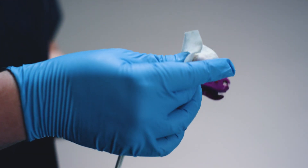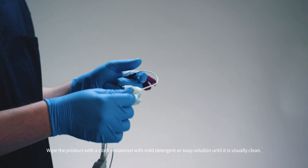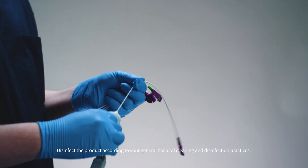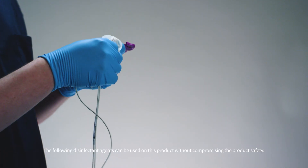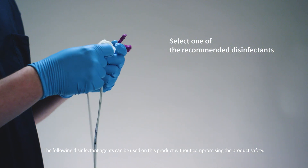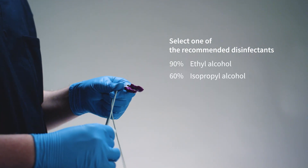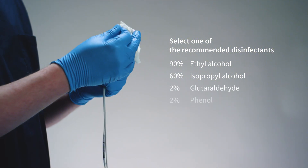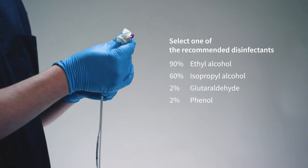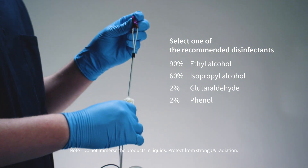The electrode sensor can be cleaned and disinfected as follows. Wipe the product with a cloth moistened with mild detergent or soap solution until it is visually clean. Disinfect the product according to your general hospital cleaning and disinfection practices. The following disinfectant agents can be used on this product without compromising product safety: 90% ethyl alcohol, 60% isopropyl alcohol, 2% glutaraldehyde, and 2% phenol. Do not immerse the product in liquids and protect from strong UV radiation.